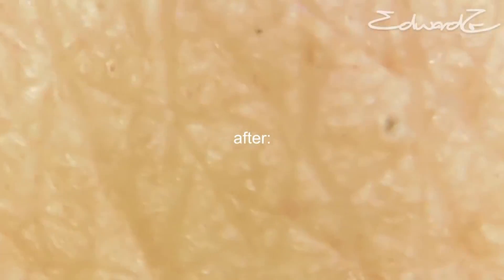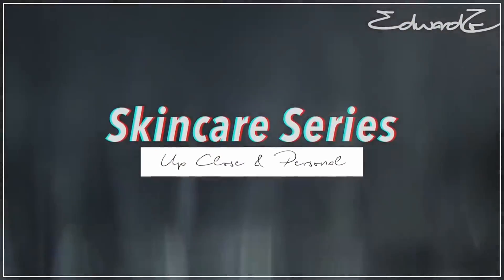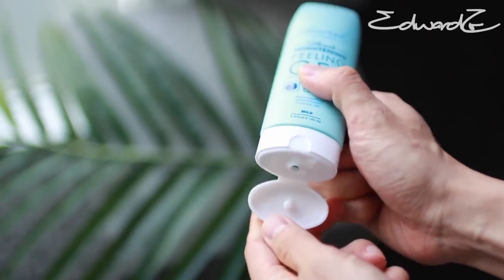Rinse off with lukewarm water to reveal refreshed, softer, cleaner skin. This peeling gel can be used once or twice a week for best results. This video is all about getting up close and personal with you guys like never before. Think about the skin on your face — are you cleaning your face as good as you think? I'm going to try out Ebonil Peeling Gel on my face for the first time and I'm going to do it on camera.